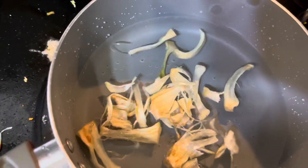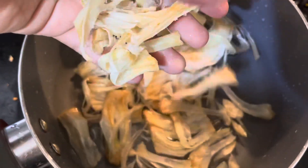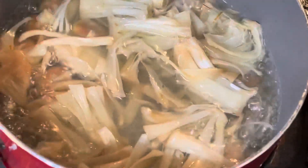First of all, boil water and put in all the jackfruit — the outer part of the fruit, we have to cut those. We can eat the fruit, and the remaining part we have to cut and boil it.